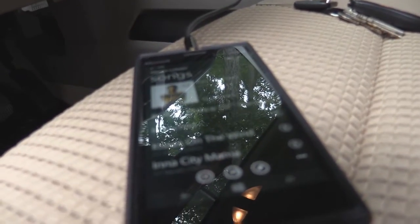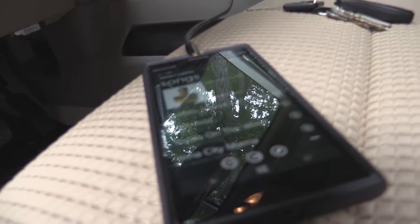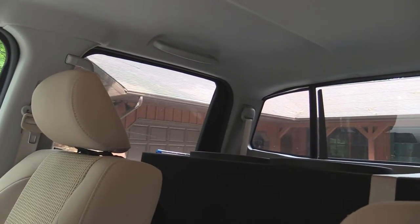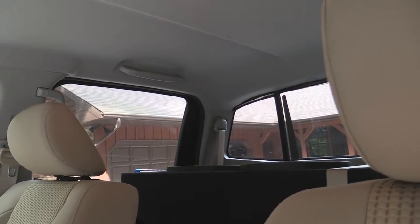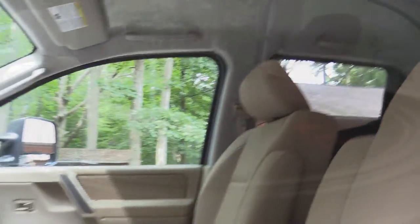If you guys have other recommendations, put those in the comment section. Today we'll be playing this song on my 12-inch Alpine Type R subs back here. If you guys want to see other bass videos, check them out in my uploads. But beyond that, let's get into it — this is a new bass video.